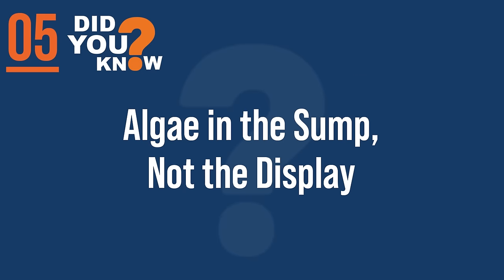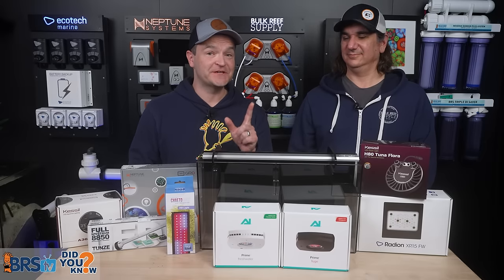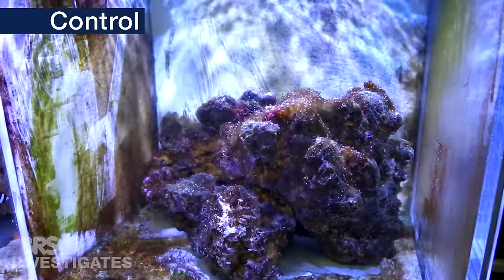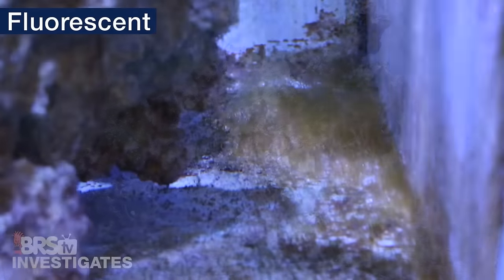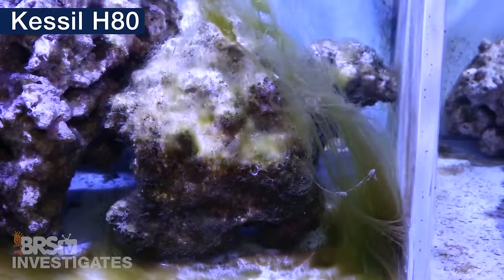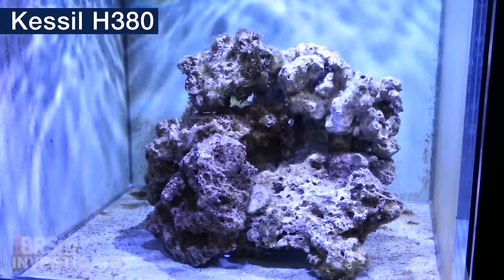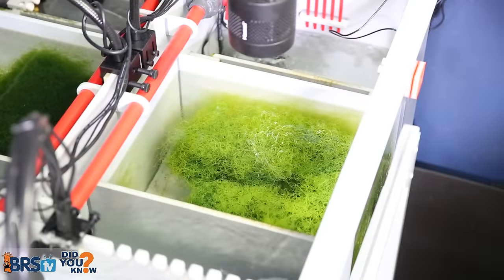Number five: in that second experiment, we also visually confirmed that when the refugium light is as strong as the display light, the algae will grow in the sump rather than the display. The no-fuge tank was riddled with algae up front. The two lower-PAR refugium options kept nutrients down but didn't out-compete the algae up front. But when we matched a Kessil H380 in the refugium to the Kessil up front, the display was pristine and all the algae was growing in the refugium where we wanted it.